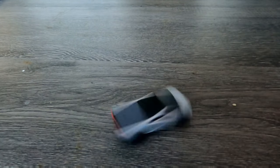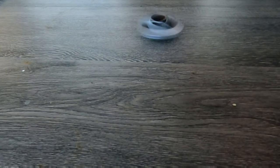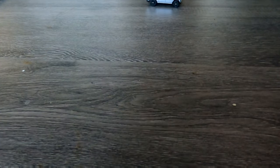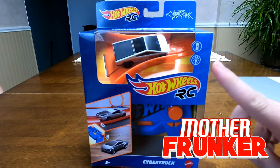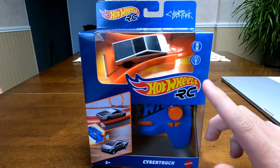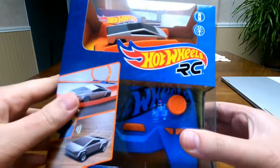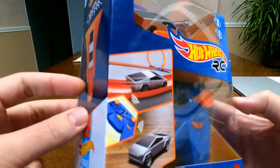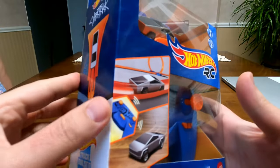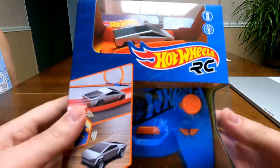What's going on everybody, welcome back to another Tesla video. Today I have the Hot Wheels Tesla RC car. Before I open this up — I'm super excited to see this because I'm kind of low-key obsessed with the Cybertruck — I'll show you guys what the outer box looks like.